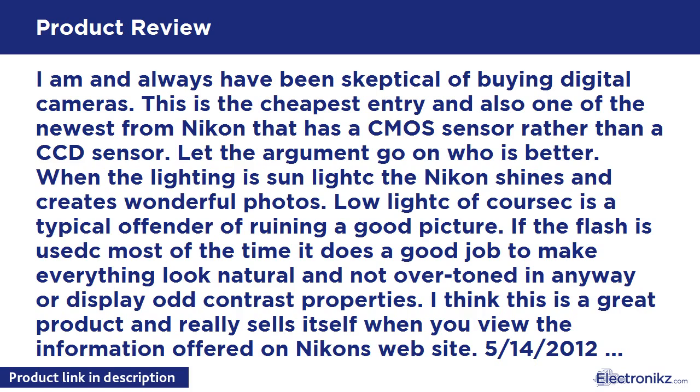I think this is a great product and it really sells itself. However, on the 14th of May 2012 update, the flash stopped firing. I went through the reference manual and played out all scenarios in which the flash should fire, and it is not. The flash has been deemed defective by Nikon and I have been granted a return authorization. This is upsetting, but I hope Nikon can give a quick turnaround with my camera or just give me a new unit altogether. I really do enjoy the camera when it works.